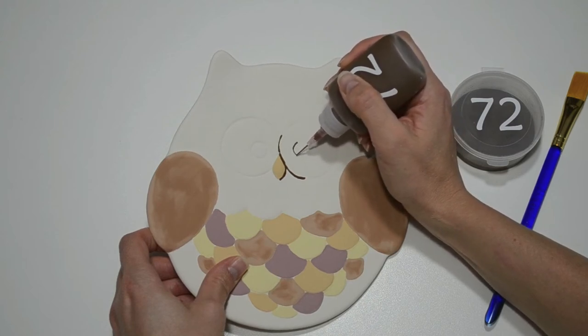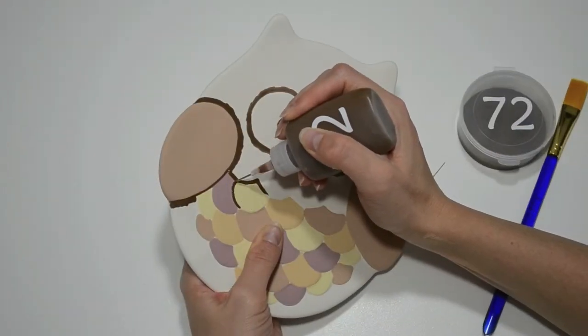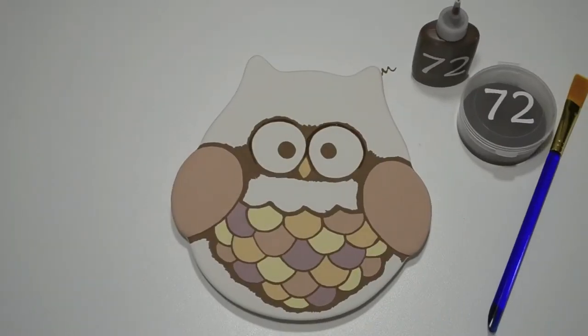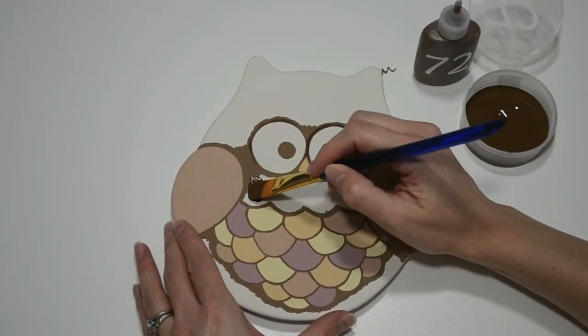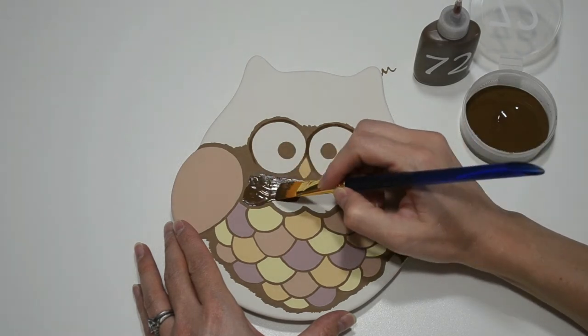I'll paint the eyes with the fun writer as well. Now to really make this owl fly, I'll outline the feathers with dark brown. How awesome do those feathers look? The best part is it's really easy to do. Now that I have a buffer around the feathers, eyes and nose, I'll take a brush to finish painting the rest of the body dark brown.